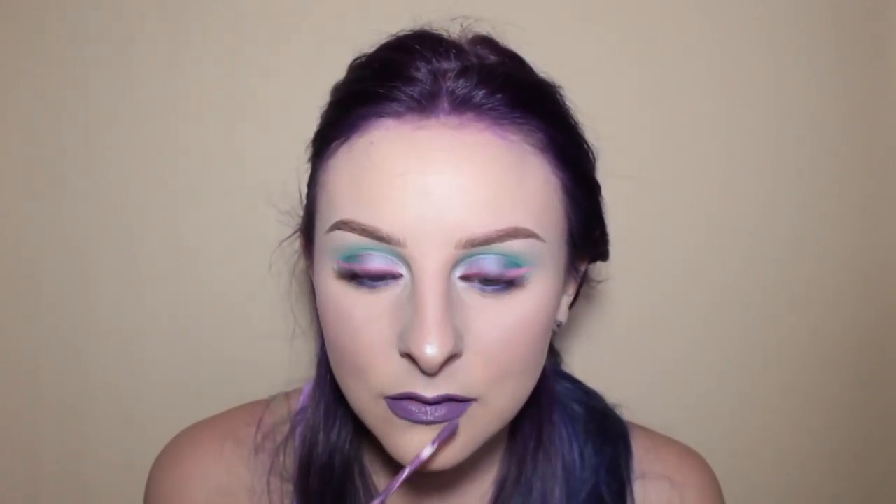I'm going to be wearing Kat Von D Ayesha Liquid Lipstick. And this is the finished look! I look like I really love purple right now. I'm going to try and get another video up on Friday because I want to do a birthday-ish look — because it's my birthday. Alright guys, thank you so much for watching, and I'll see you guys on the next one. Bye!